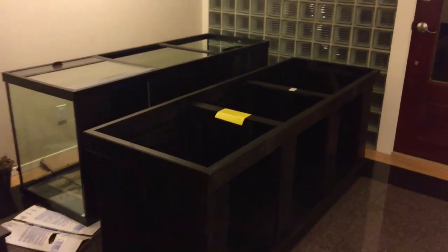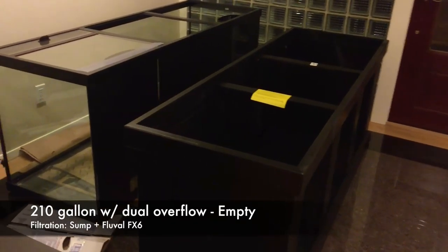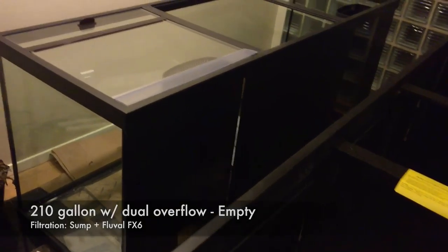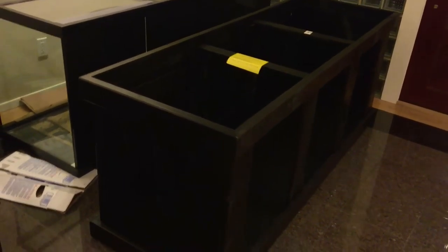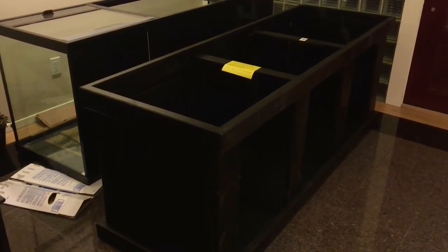We're here in my entryway where I have my biggest aquarium, and as you can see it's broken down — there's no fish in it. The reason it's here is that I painted the back recently, and this is the stand it came with. I bought this tank a few months ago and haven't been able to put fish in it yet, but it's going into our main living area and I plan to put bigger fish species in this aquarium.